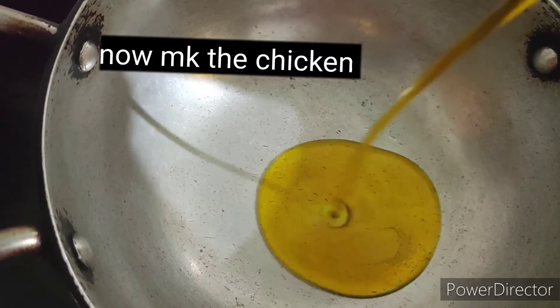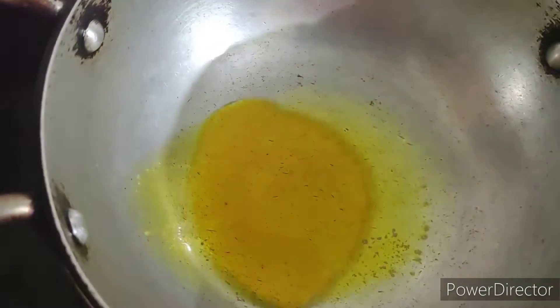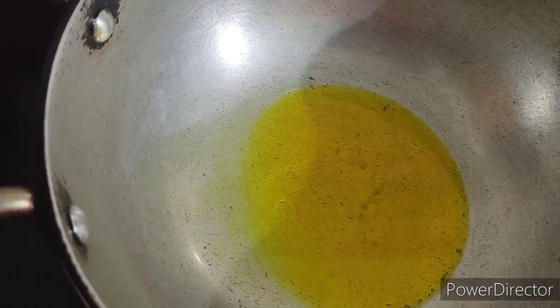We'll put a little bit of mustard oil, let it heat properly, let the smell go first, then we are going to put sliced onions.